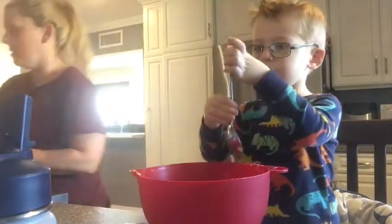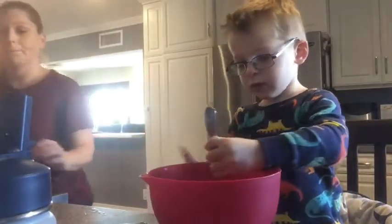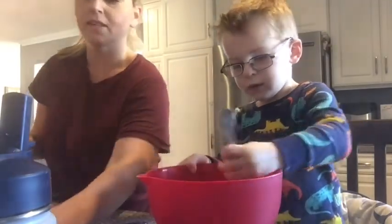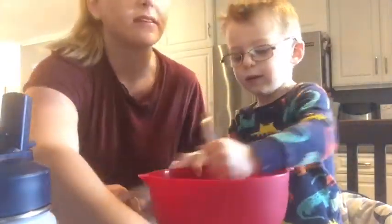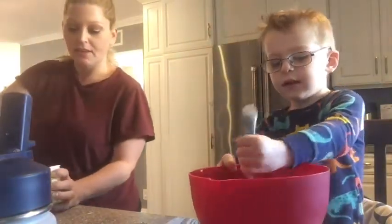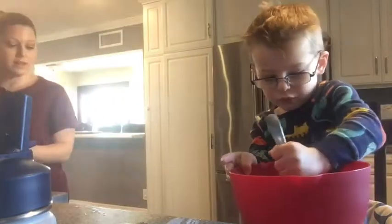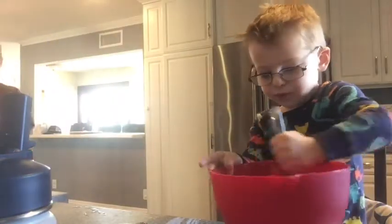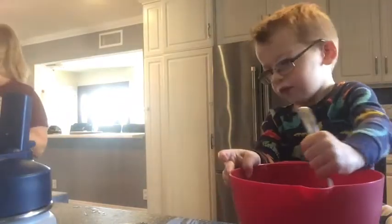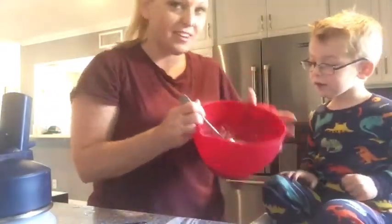I'll get the frosting ready. Oh, we did all regular flour — I was going to mix in almond flour, oh well. Stir it good, okay? Look, ready? What do you think? Wow, good stirring!